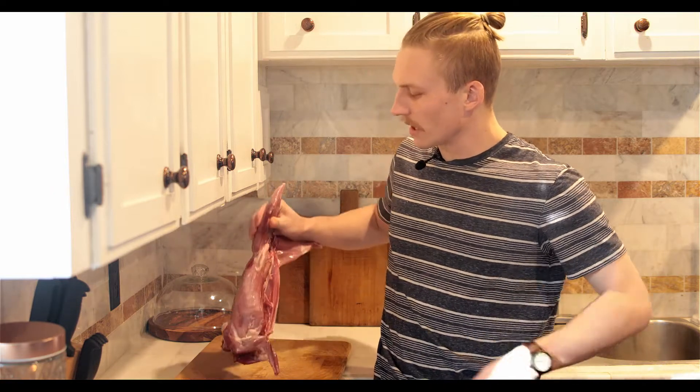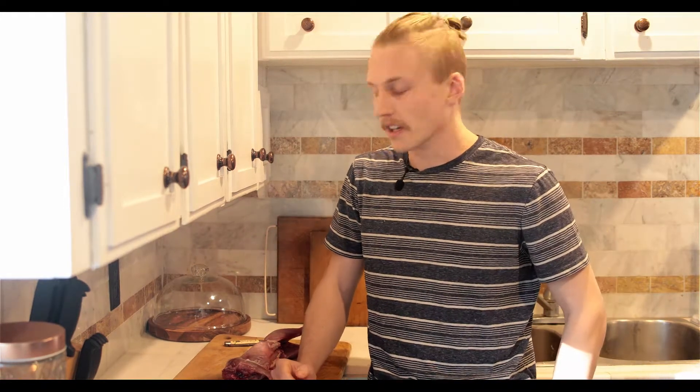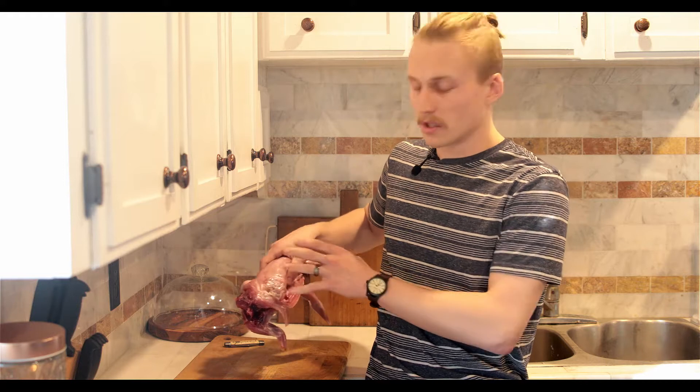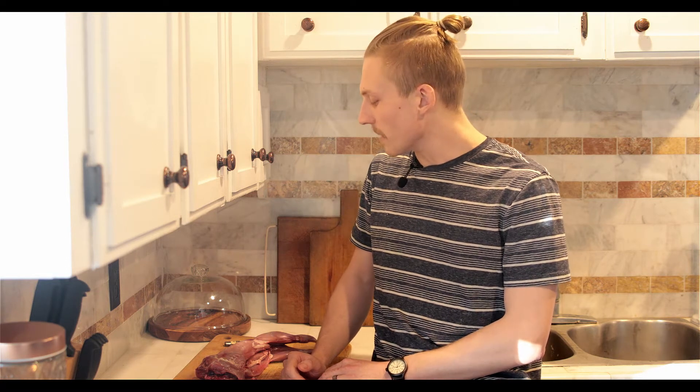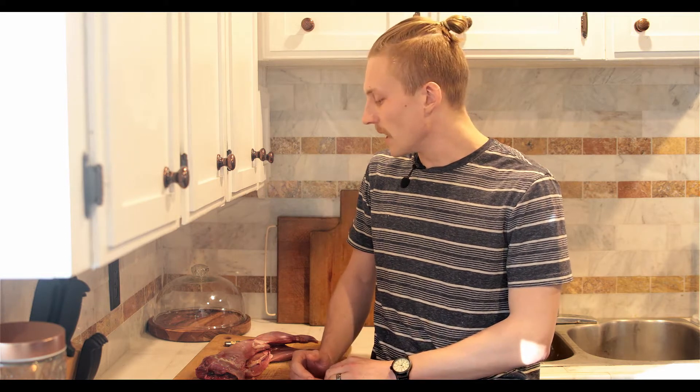Good afternoon everyone, it's nice to see everyone again. The purpose of this video is I'm going to show you guys how I quarter and cut up small game critters — specifically four-legged animals: rabbits, squirrels. It works up to groundhog size and things like that. The method I want to show you is something I've developed over many years of small game hunting. It's quick, it uses all the meat, and it's very clean. Let's get started.